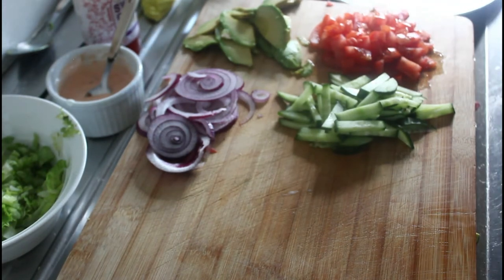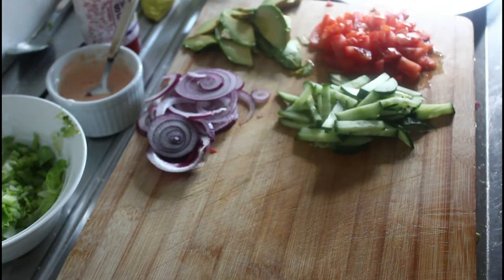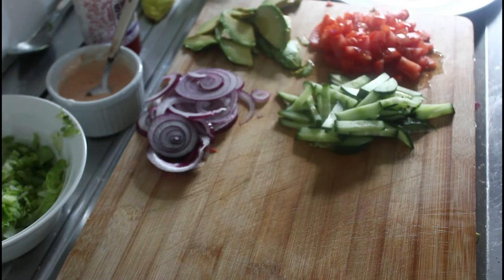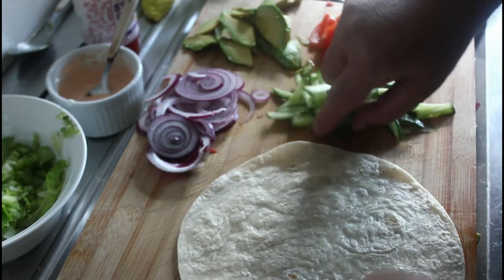So we're going to buzz our wraps in the microwave for around about 10 seconds — that's all that's needed. There we go.